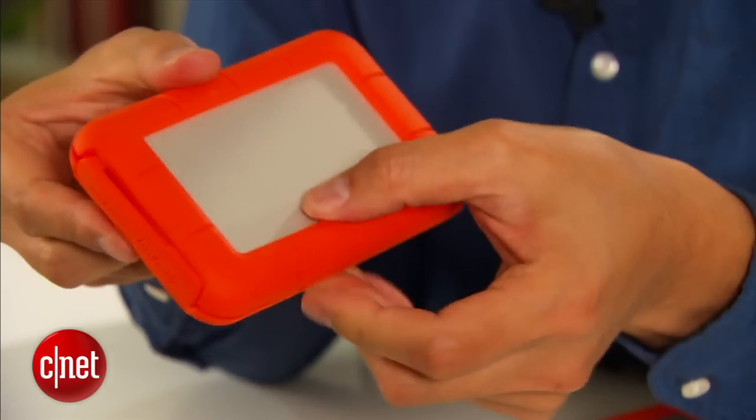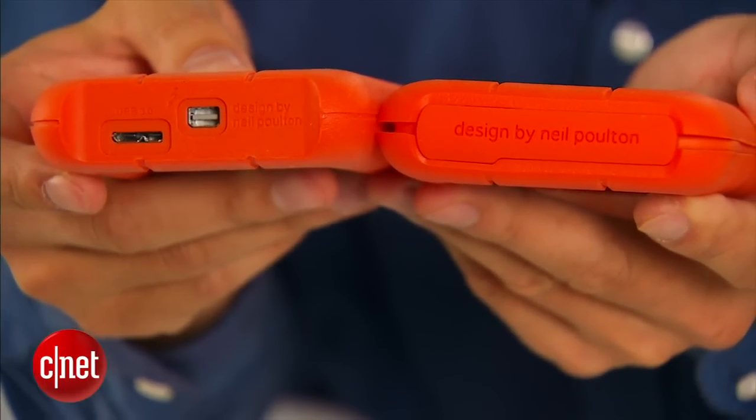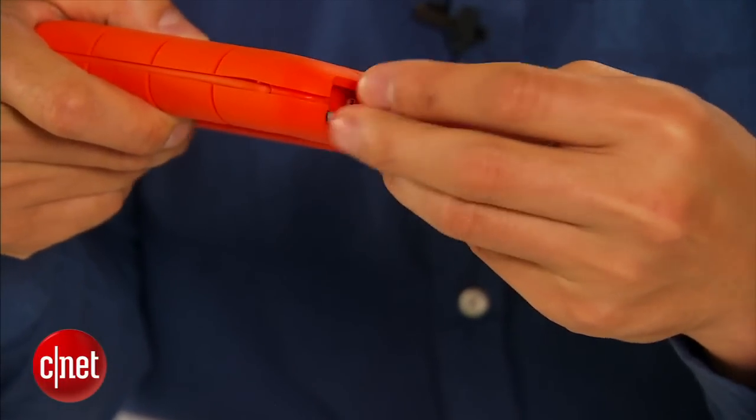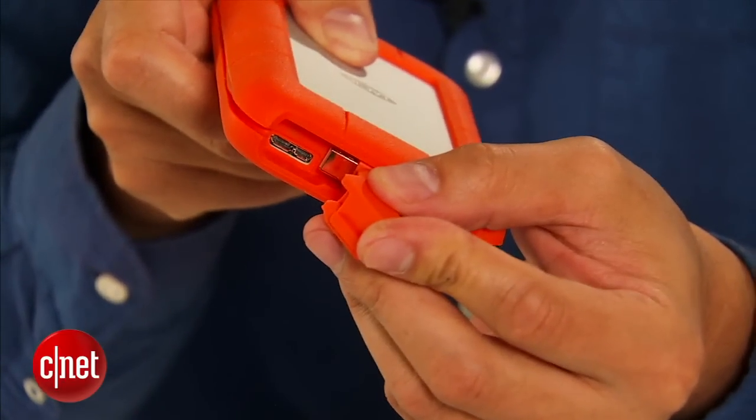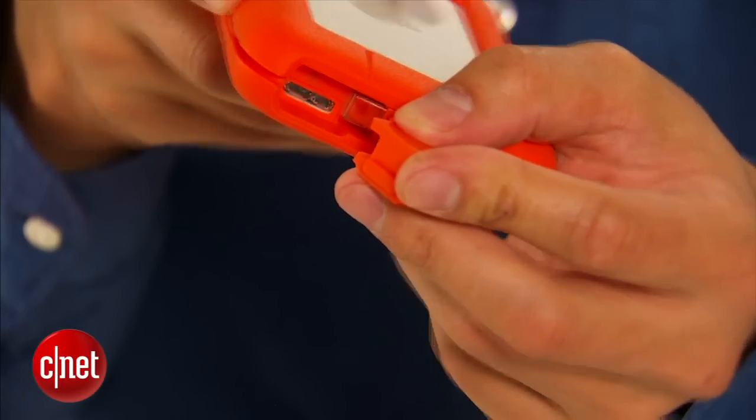On the outside there is a layer of rubber right here to keep the drive protected from shocks and drops. There is also a lid right here to keep its USB 3.0 port safe from moisture and dust. So the question is: where is the Thunderbolt port?